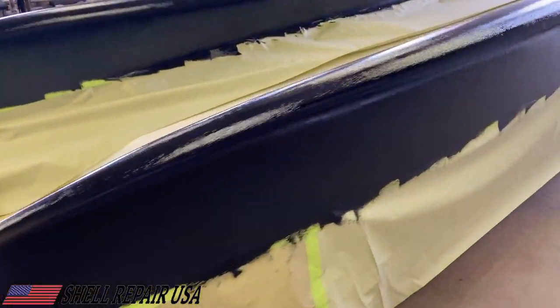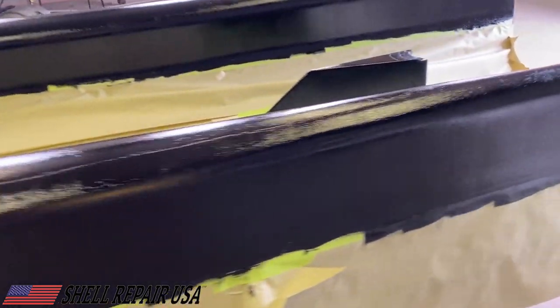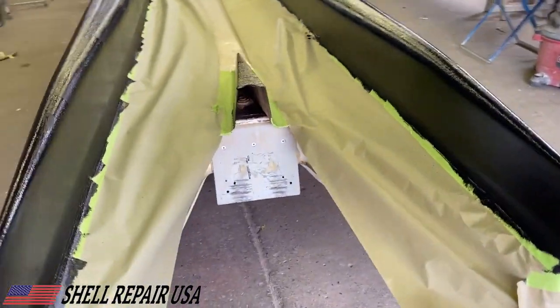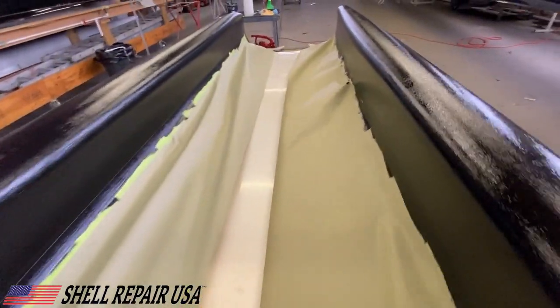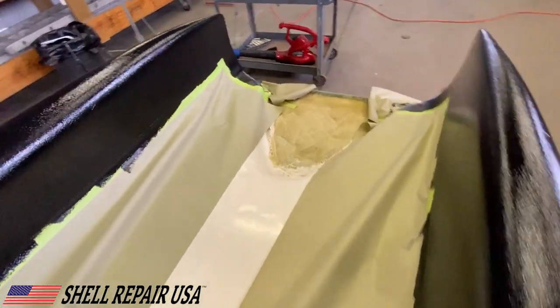I'm just bringing the camera in so you can see what it looks like while it's still wet — it's got a nice even coat on it. You want to go back and make sure you haven't missed any spots, especially on the insides. As I was going along the boat I could see I had missed a couple of spots and had to go back and hit them.